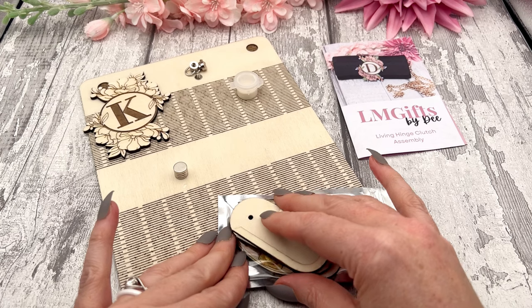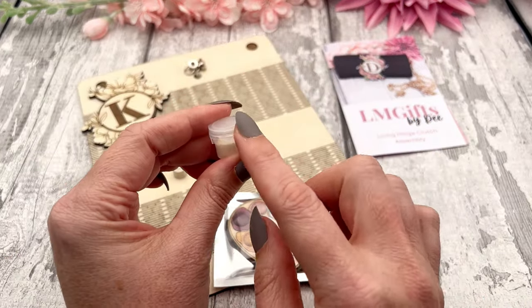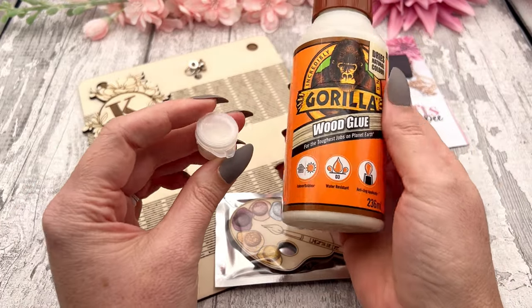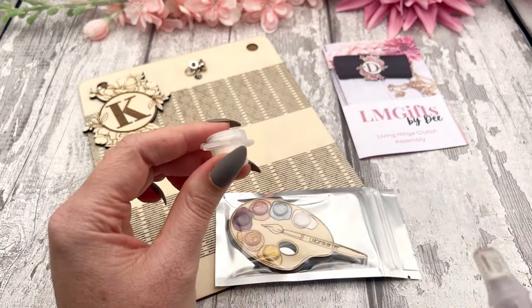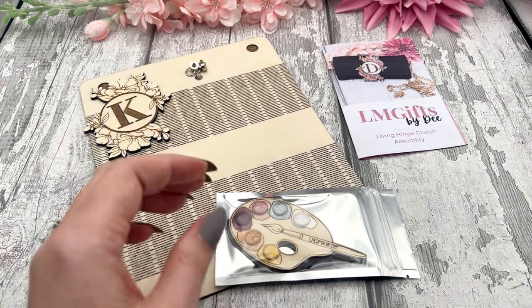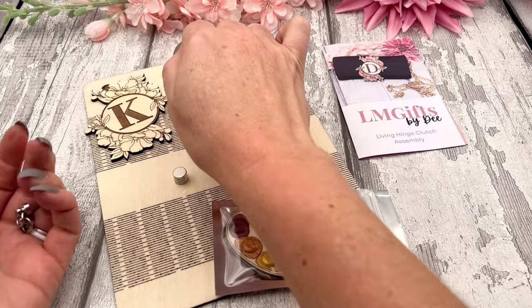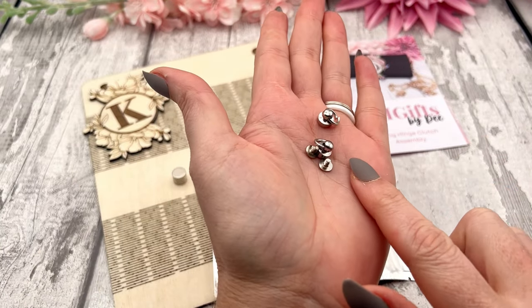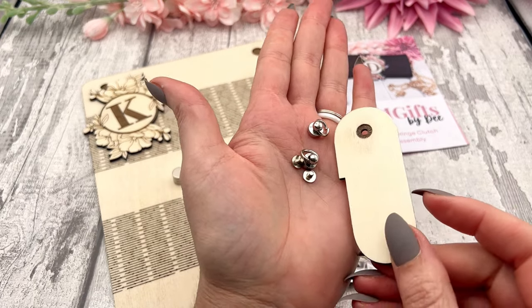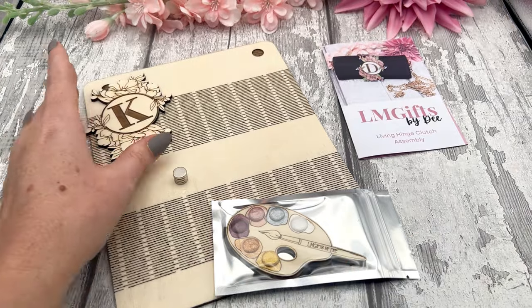You'll also have your glue. In this little jar I'm giving you gorilla wood glue — the good stuff — to make sure that your clutch lasts a very long time. Then you're also going to have your findings. You would have chosen between silver, gold, or gunmetal — these are the silver ones — and we're going to add these to the side panel pieces when we assemble them.